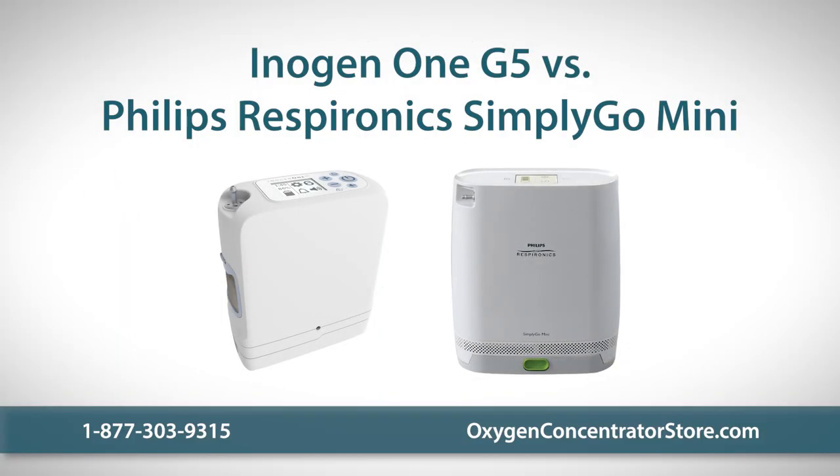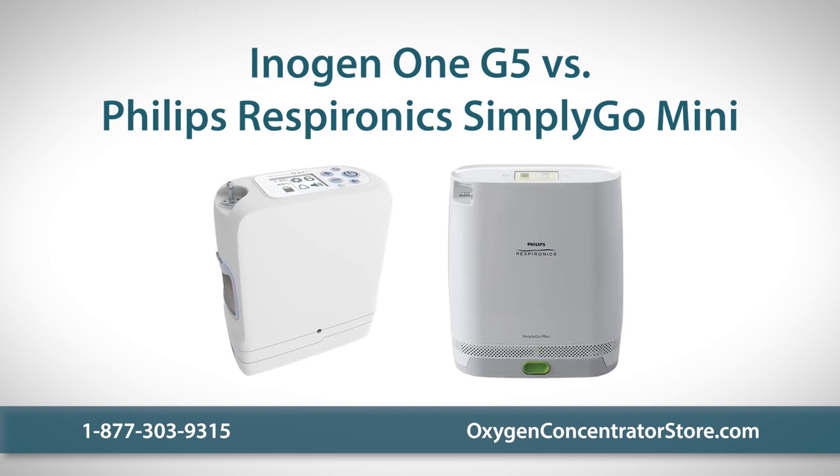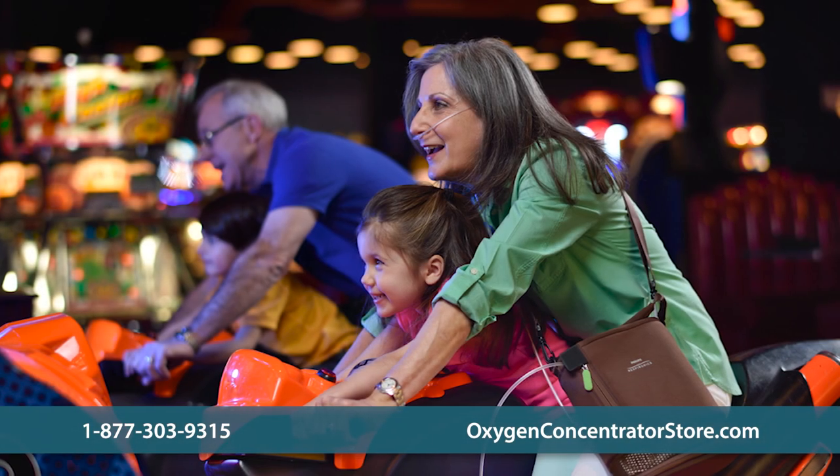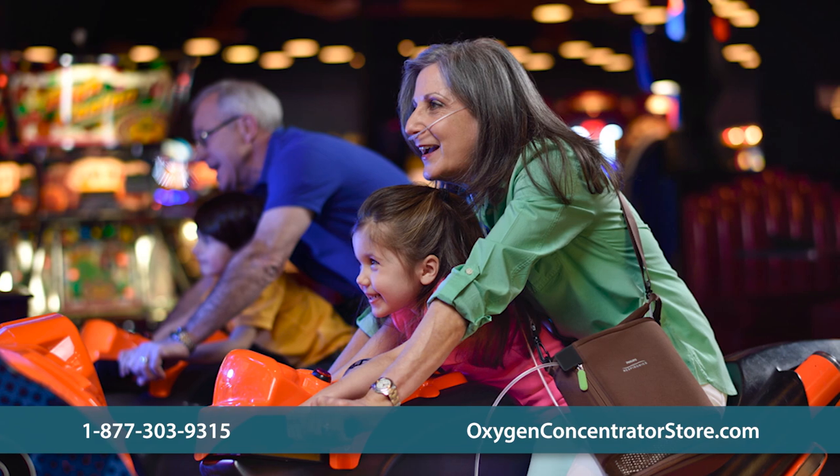The Inogen 1 G5 and the Philips Respironics Simply Go Mini are two excellent portable oxygen concentrators to choose from. Keep watching to learn more and compare so you can decide which one is right for you.